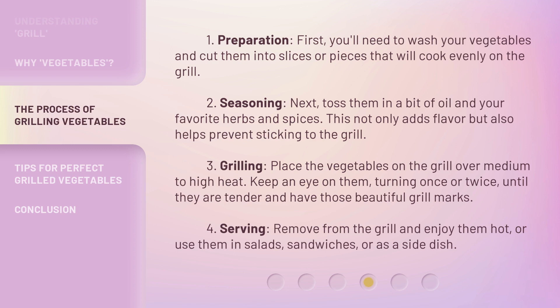3. Grilling: Place the vegetables on the grill over medium to high heat. Keep an eye on them, turning once or twice, until they are tender and have those beautiful grill marks. 4. Serving: Remove from the grill and enjoy them hot, or use them in salads, sandwiches, or as a side dish.